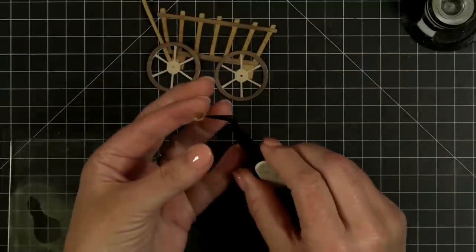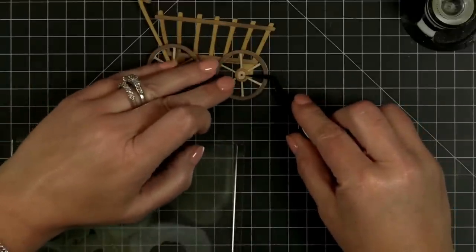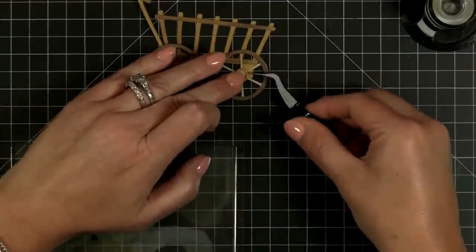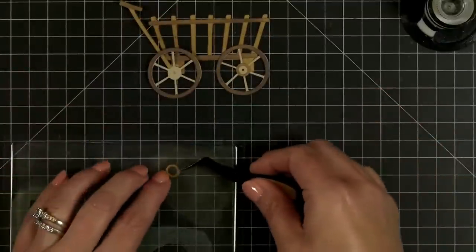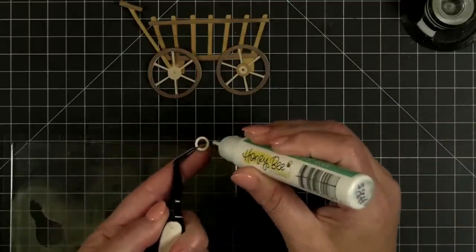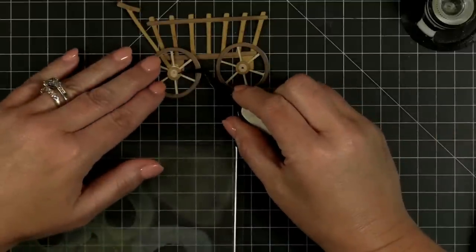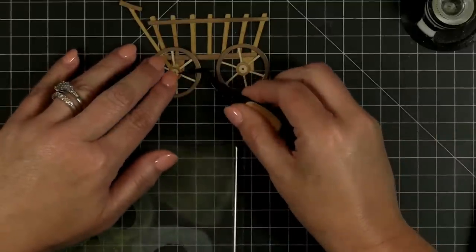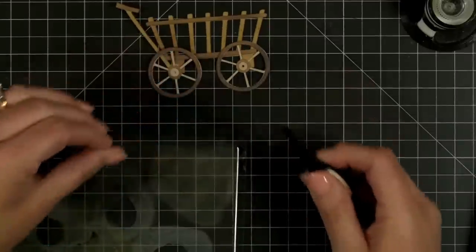I can add this to my little wheel. I think you could even put a little brad in there and the wheels might turn — I betcha. I've been a long time Dawn fan as well.